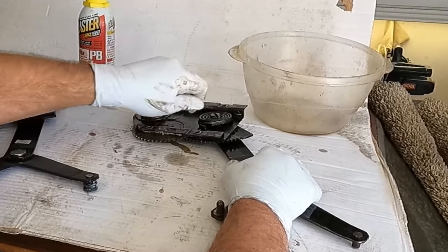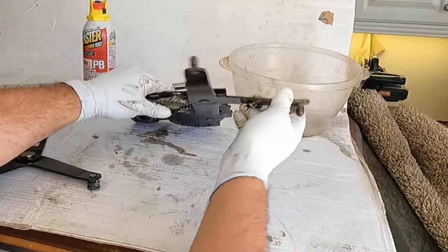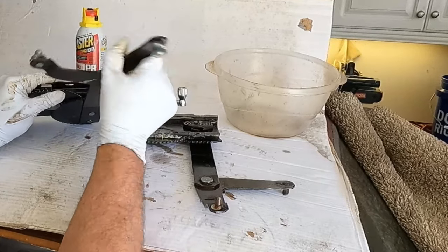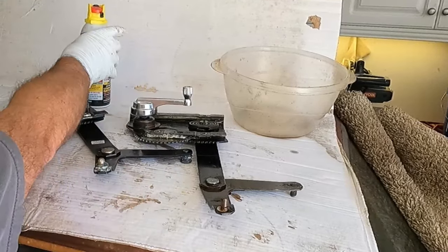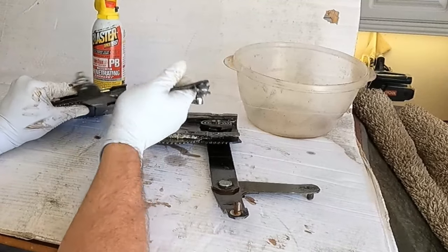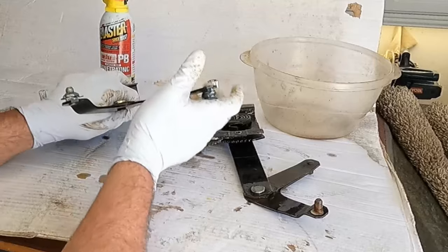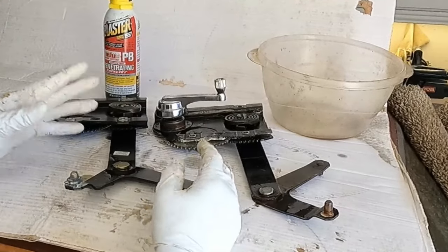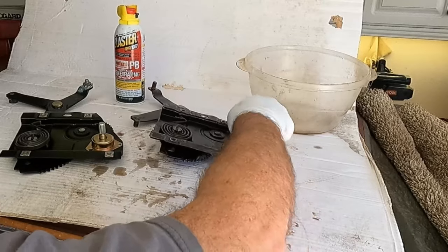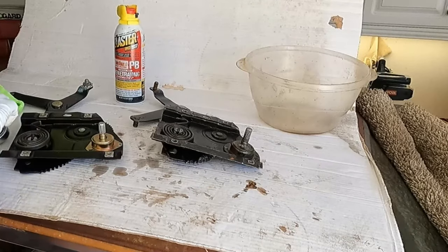Such a world of difference. The Dorman was okay for about a year, but PB Blaster would probably loosen it up too — that stuff is amazing. The original is even smoother. This Dorman is newer so maybe it's a little more snug, but that might be part of why it came off the track. Even the gear mechanism on the original is very smooth and doesn't have much play. Let's try it with the handle — you can feel the Dorman is just kind of choppy.